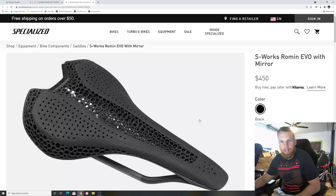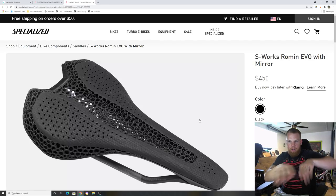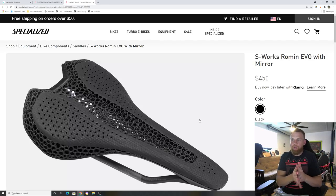The difference between the Roman Evo and the Power: the Power is a completely flat saddle at the back where your sit bones are. The Roman Evo is more of a contour saddle — similar to SMPs or the Power Arc — with more shape. It depends on how your pelvic or hip bones lie; some people just fit that contour a little better.